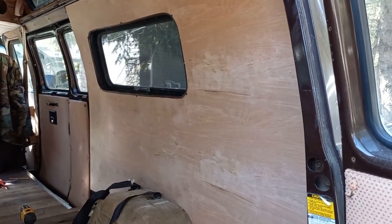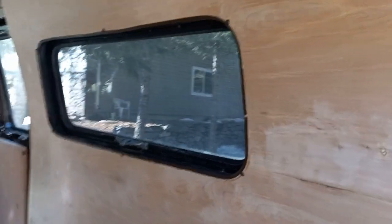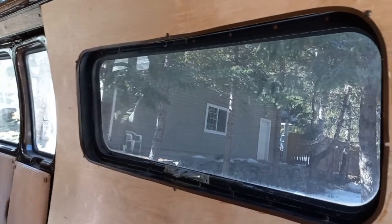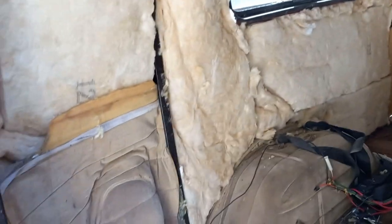Carrying on with the walls — got the right side in, turned out quite well, I'd say. I used the trim from the old panel from around the window and glued it onto this one. That'll be good. Now we're on to the next one, the next side.